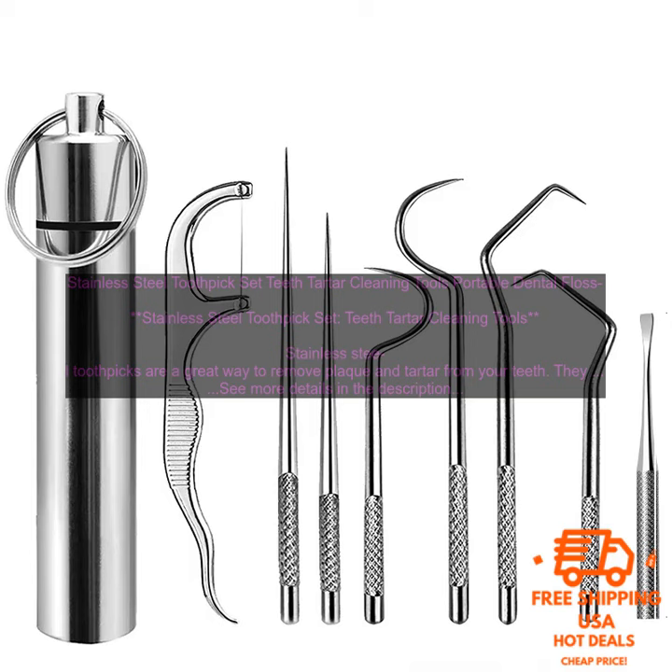Stainless Steel Toothpick Set — Teeth Tartar Cleaning Tools, Portable Dental Floss. Stainless steel toothpicks are a great way to remove plaque and tartar from your teeth. They are also a more environmentally friendly alternative to disposable plastic toothpicks.